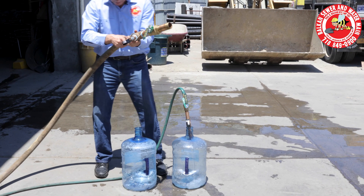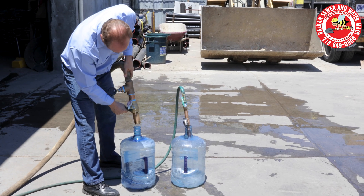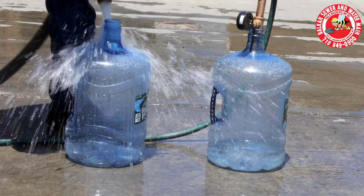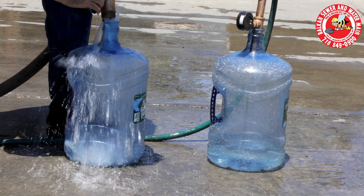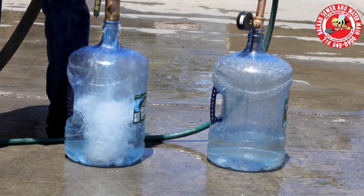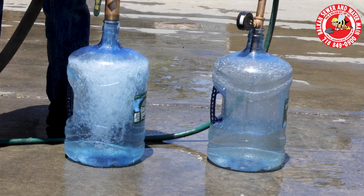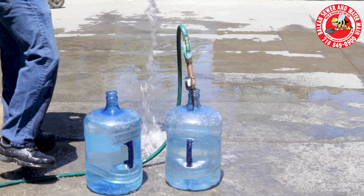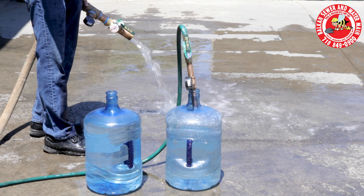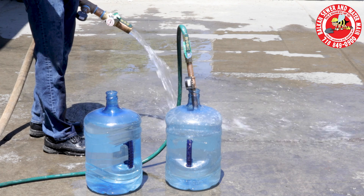Look at the difference — over double. Same water pressure, over double the amount of water.